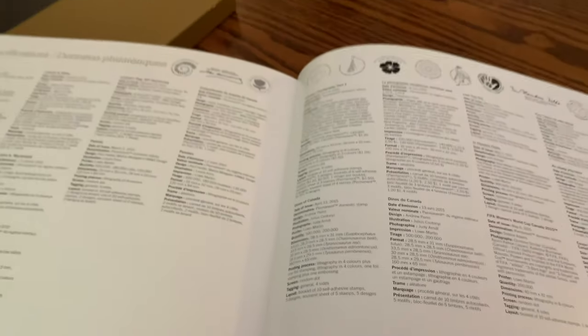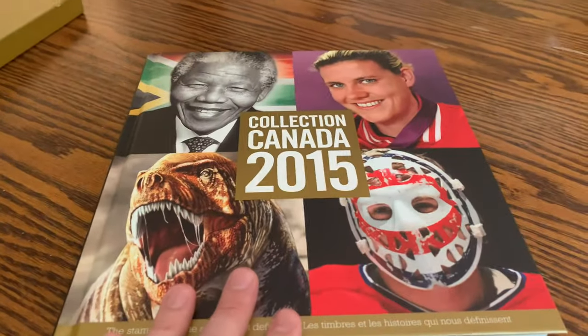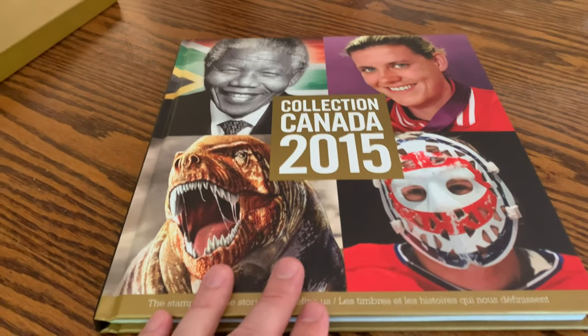And that is 2015 in an album — pretty nice. Did you see any stamps you hadn't seen before going through that? Maybe these are some of the ones in your collection, or maybe you found ones that completed a set you thought was finished, or maybe you don't have the international rate stamp but you had the domestic, or vice versa.